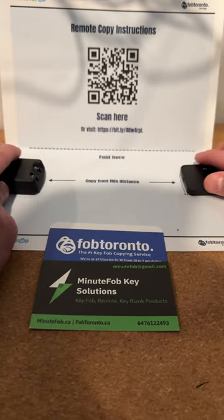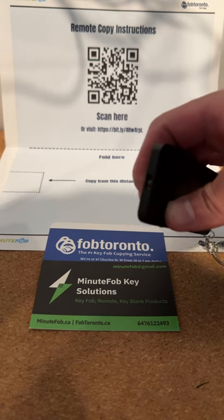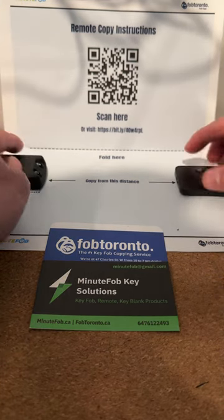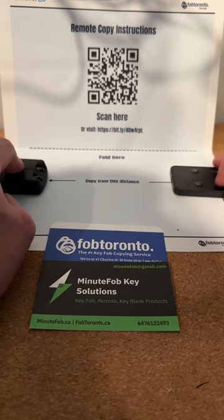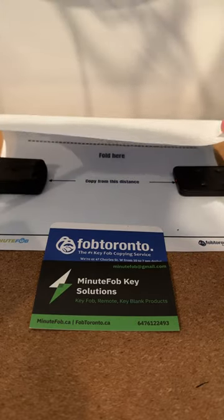I put it here — roughly that distance should be fine. Click the original, and what happens is that when you click the original it blinks three times, so that's how you know it's gotten the signal. You can't really see it from this distance, but you repeat the same sequence for buttons two, three, and four.